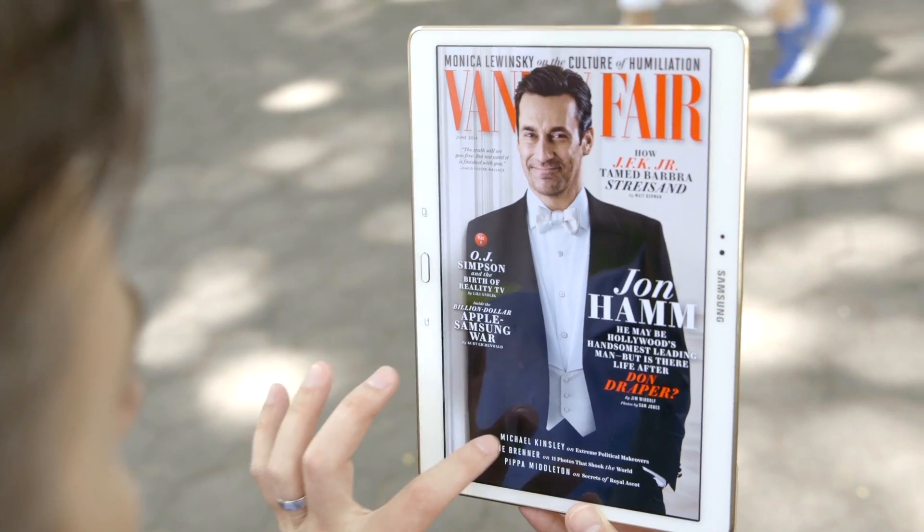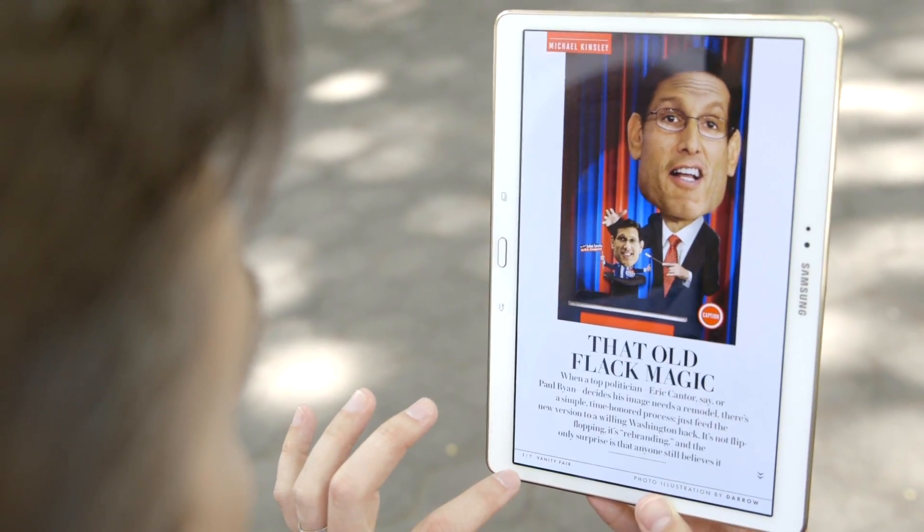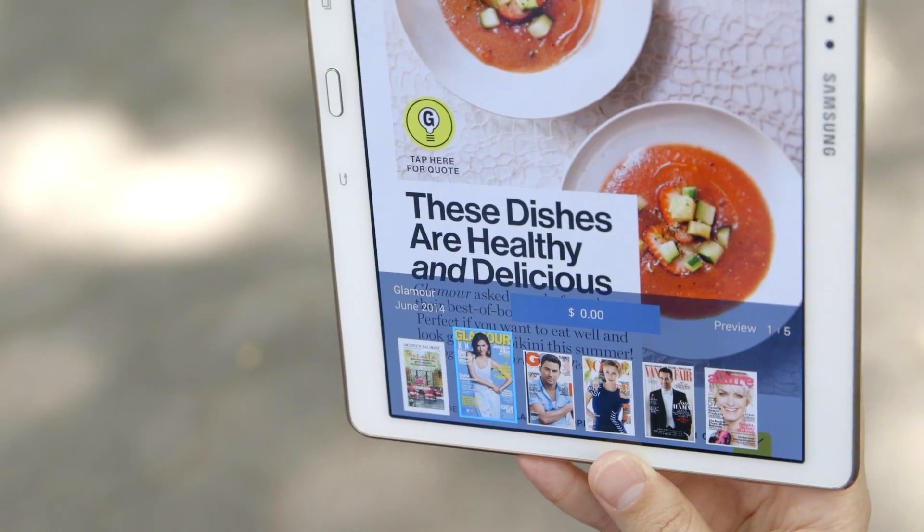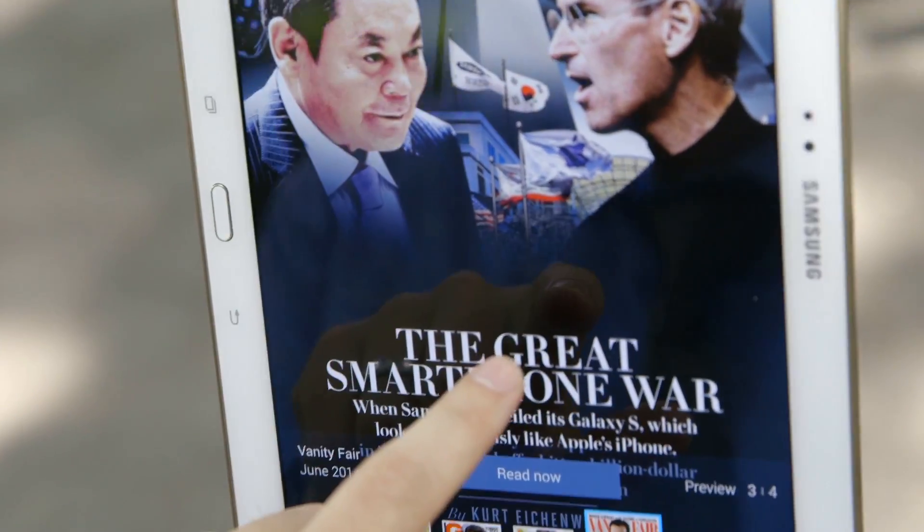That's great, since Samsung is pushing magazines and other digital content in a major way with this tablet. There's a built-in reader called PaperGarden, which is basically a virtual storefront for various publications, complete with free samples.